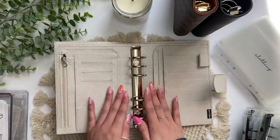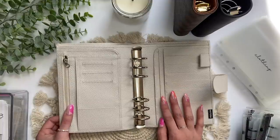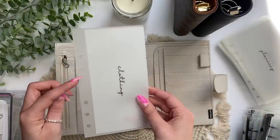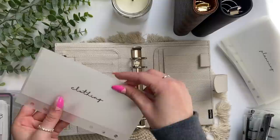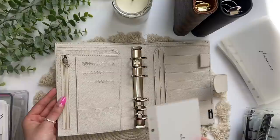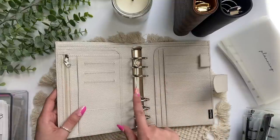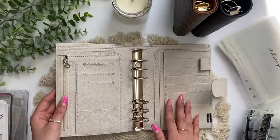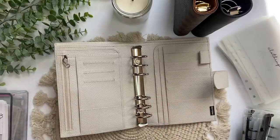The sizing can be confusing for people new to cash budgeting. These envelopes are A6 but they're personal size. The difference is the spacing between the hole punches — these envelopes from the Aesthetic Dollar have a two-inch spacing. If you go to Amazon and find the A6 Moterm, the spacing is one and a half inches, so that's why I got this personal size with two-inch spacing. It can get a little confusing with sizing.